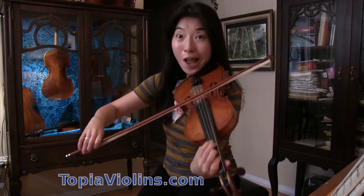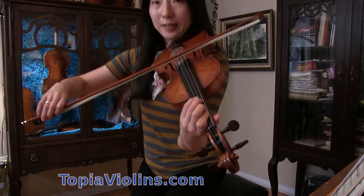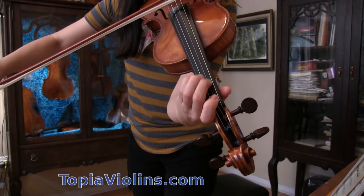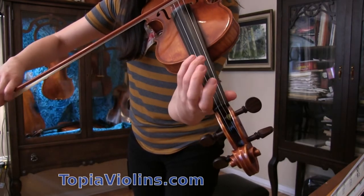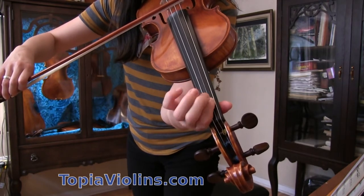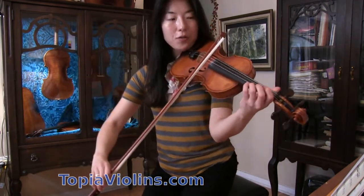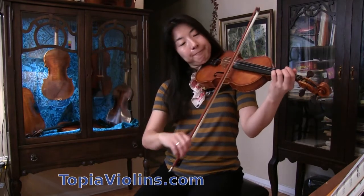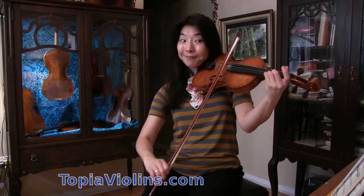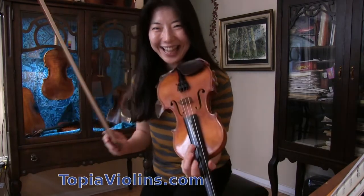Here's the staccato, but now the F natural — the natural sign that cancels everything — happens with the E flat. Now F natural is right next to the first finger. Now E flat, all the way to the nut. Again: F natural not here, but beside the first finger. Then E flat.